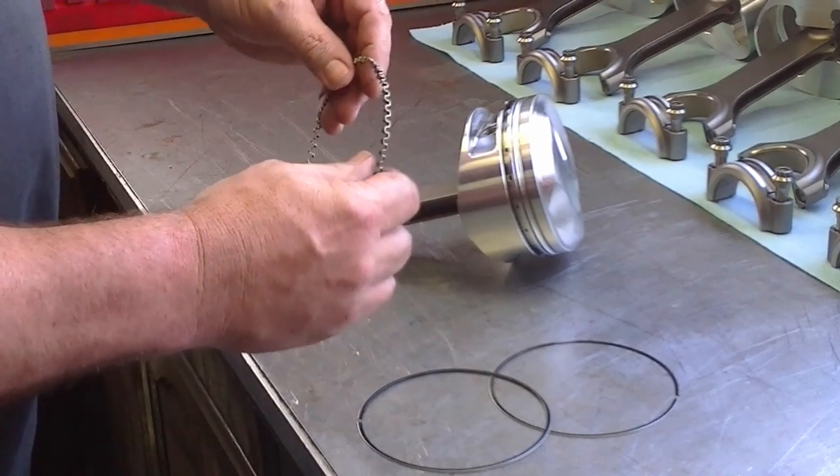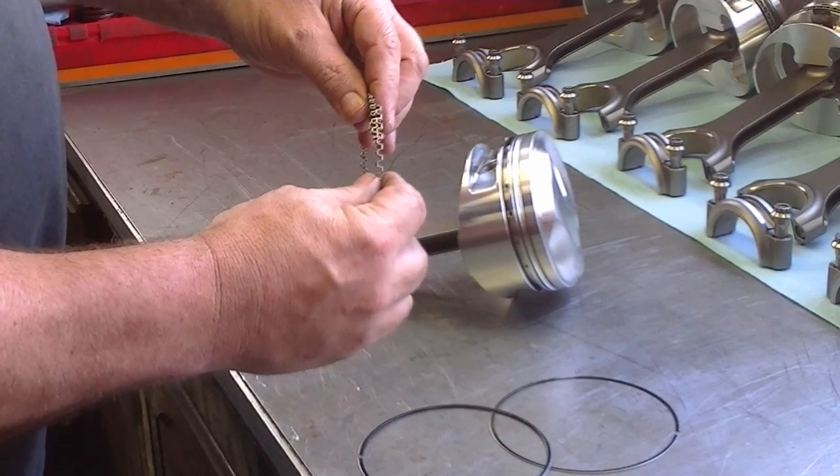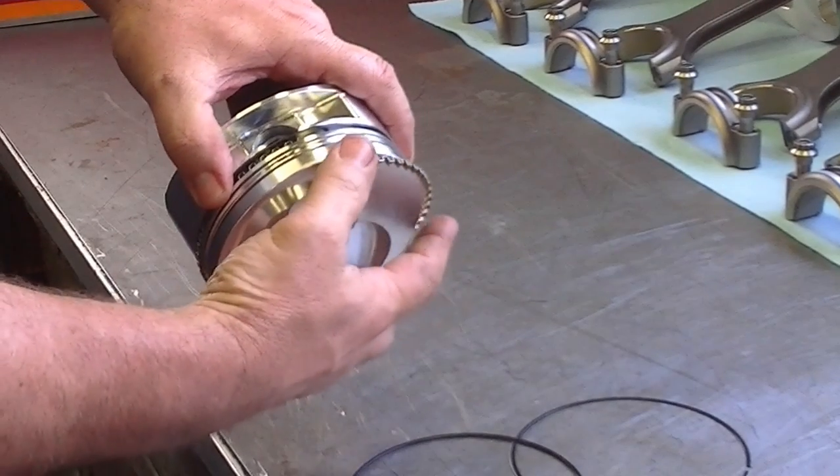We start with the expander. When we put it on, we want this gap to butt together — we do not want them to overlap. So when I put it on the piston, we just spiral it on.